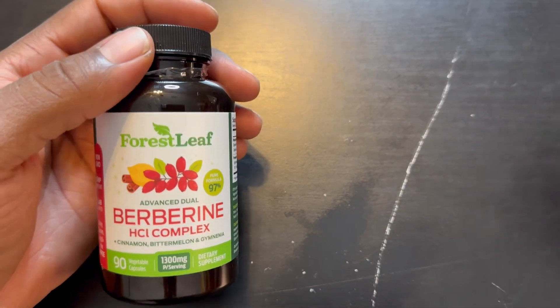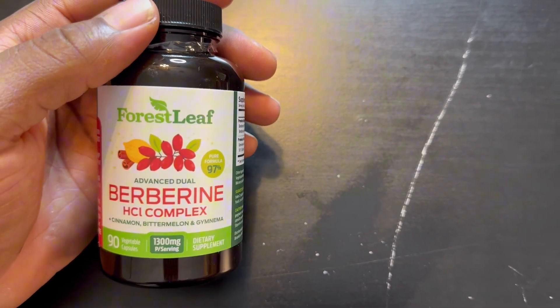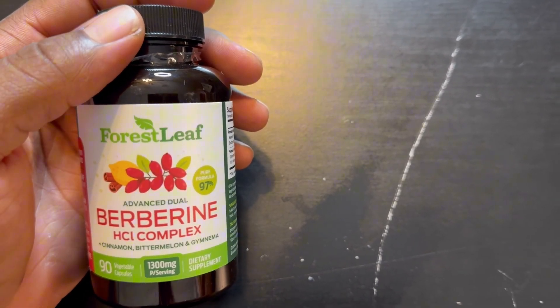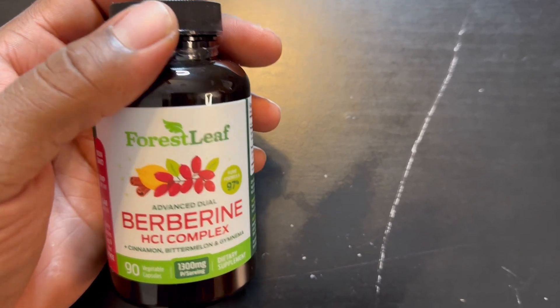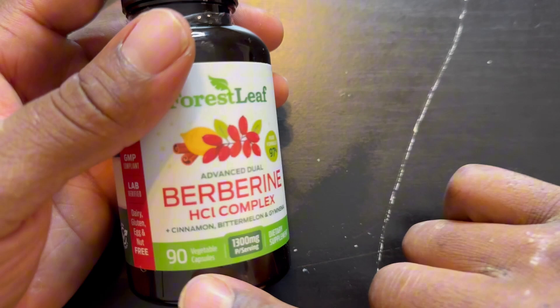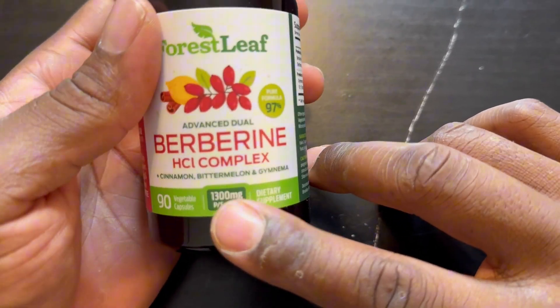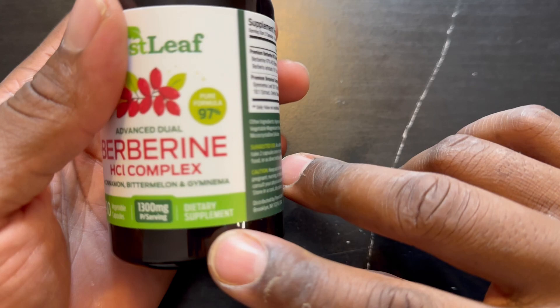Hi everyone, Peter Reviews here. This item is the Forest Leaf Advanced Dual Berberine HCI Berberine Supplement. It has 90 capsules per unit, and they're vegetable capsules.